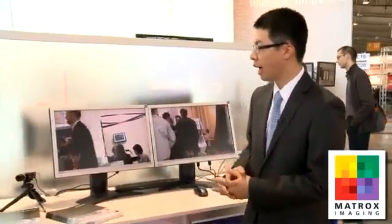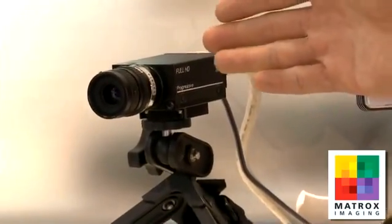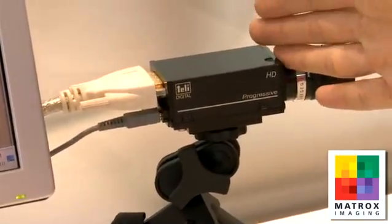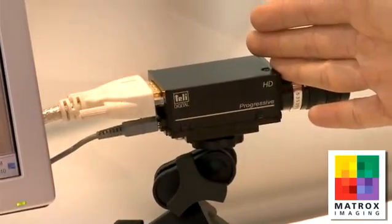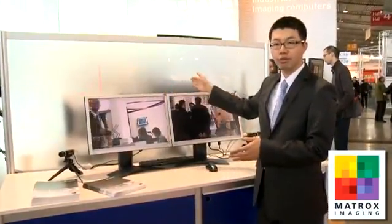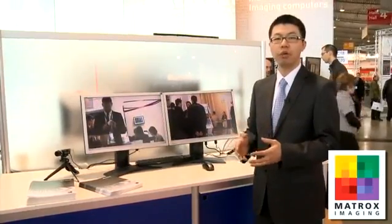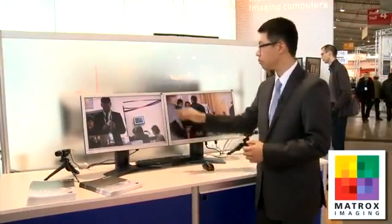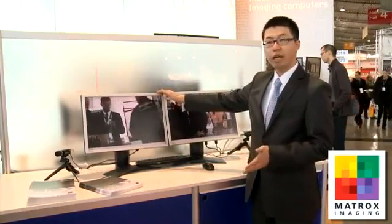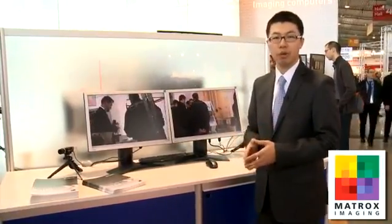At the demo here today, we have two different cameras — a full HD 1080p 60 and a 720p 60 camera — grabbing at the same time into the Orion HD and simultaneously displaying onto two different displays. That's one of the capabilities of the Orion HD: dual input and dual output capabilities. Along with that, we added effects to the image, which is also done by the hardware of the Orion HD.